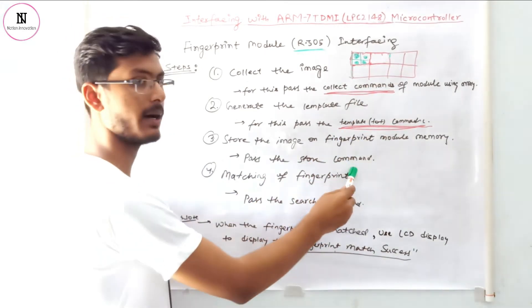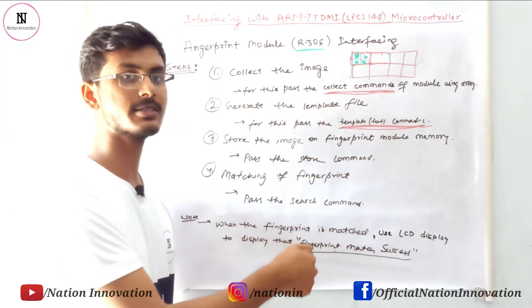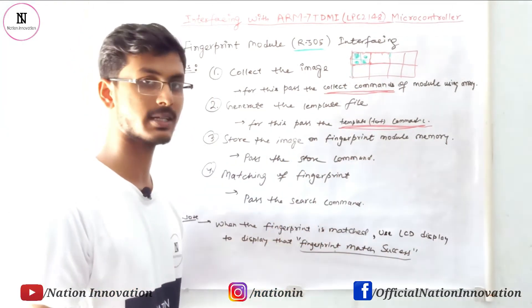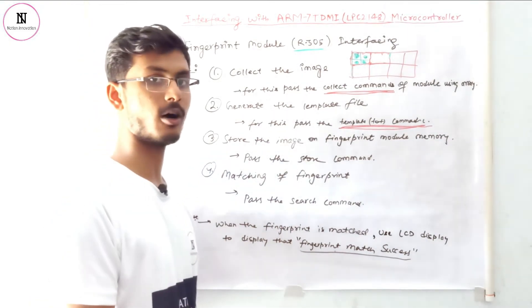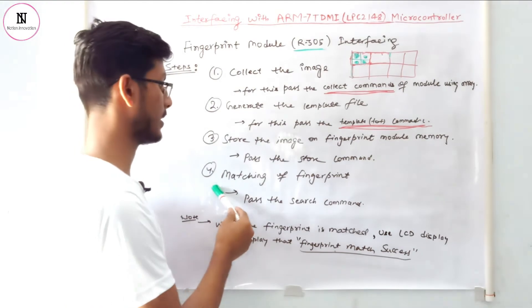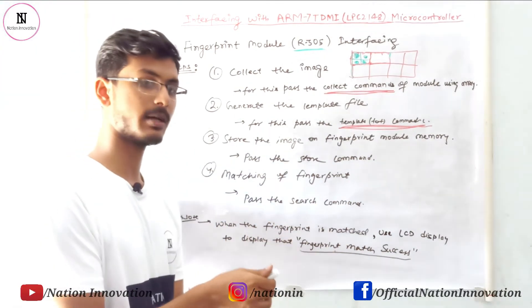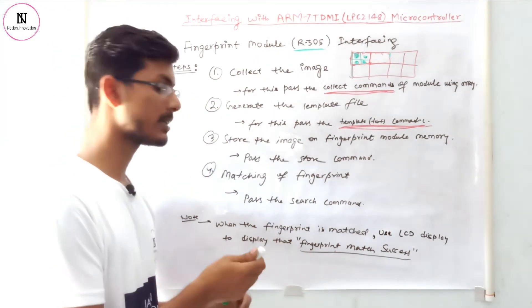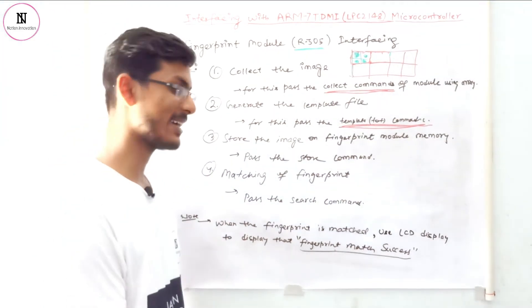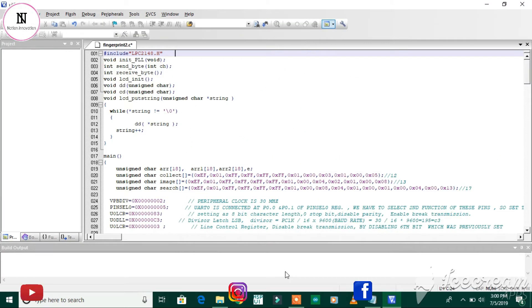To achieve storage of fingerprints at different memory locations, we pass the store command to the fingerprint module. After storing the fingerprints, we check whether a fingerprint is stored or not by placing the finger on the sensor again and passing the commands again. When it matches, we send a message to the LCD screen that the fingerprint is matched.